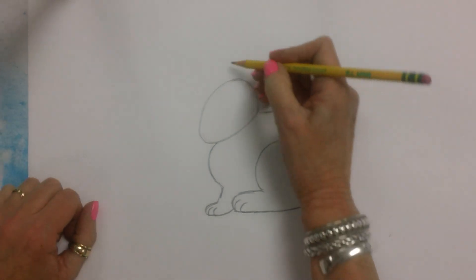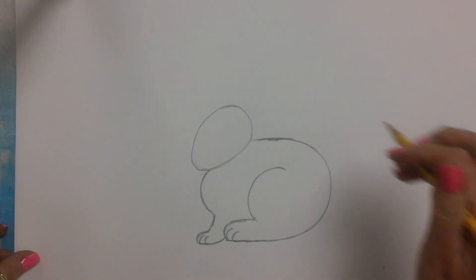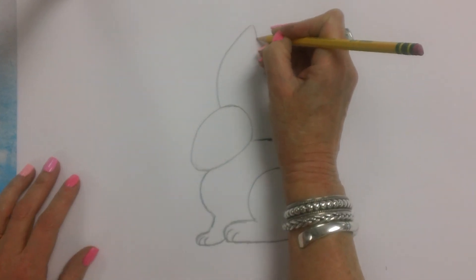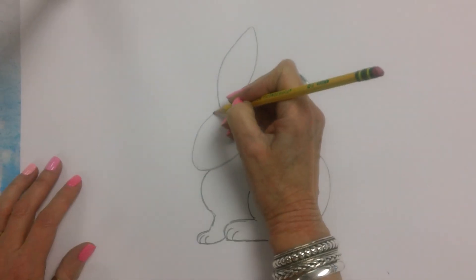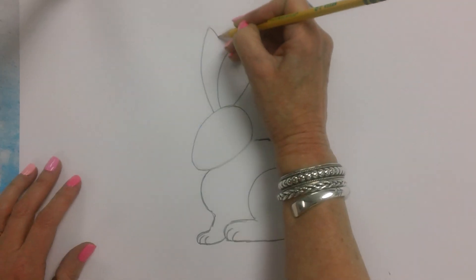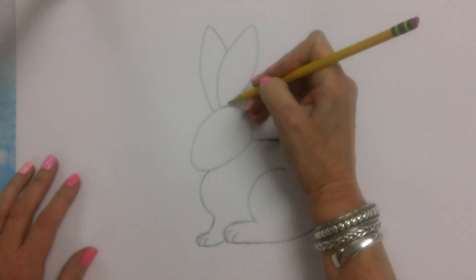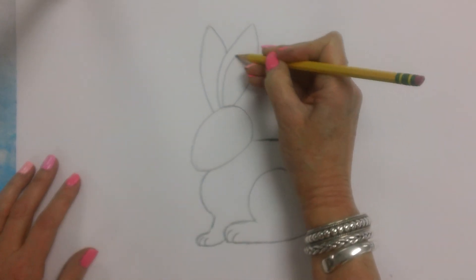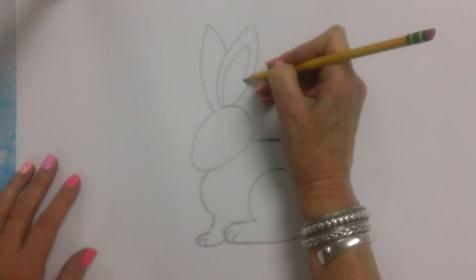Now I'm going to draw his big ears. Here's his first ear and then I'll give him a second ear. We don't see the full second ear. And we're going to draw the inside part — I'm going to start close here and then come over like that and then bring this down here.